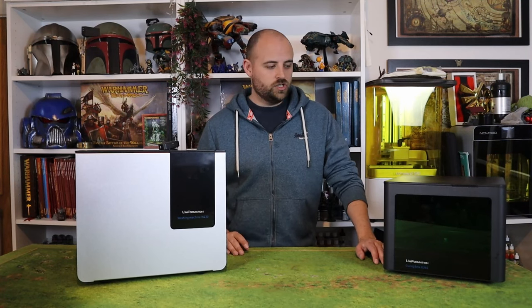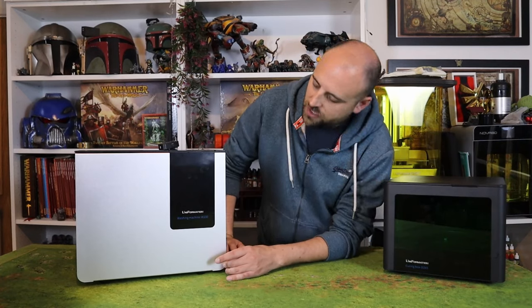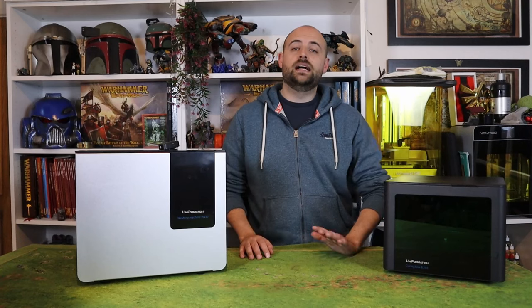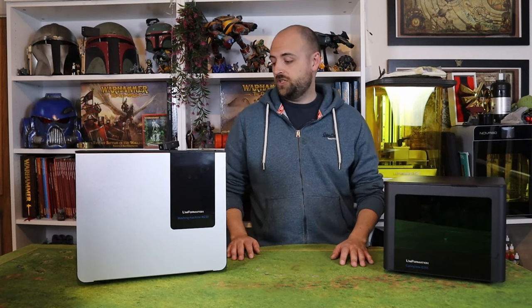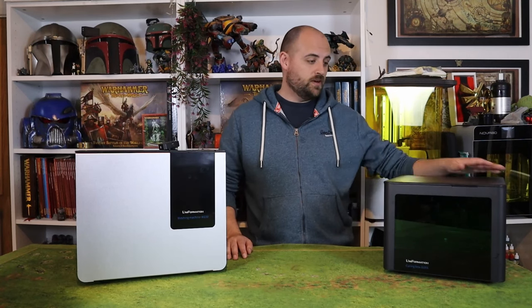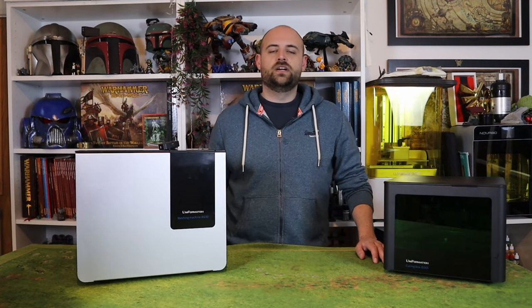I've also been sent two new machines by the glorious people at Uniformation — they have sent me their wash station and their cure station for the GK2. So I'm going to try those out in today's video and see what I think of them. They are quite well made machines and seem to do exactly what they say on the tin, but nothing really matters until you actually test them yourself. So I'm going to show that out in today's video and see if they are worth the hassle.